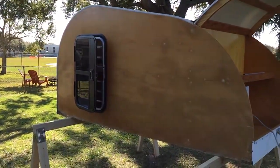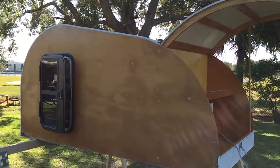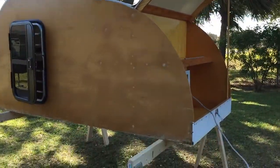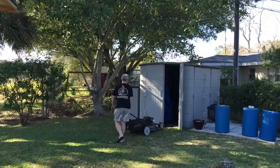Welcome to the first installment of Patrick and Tony's Teardrop Trailer Restoration Project. This is a homemade teardrop trailer. That's Tony.